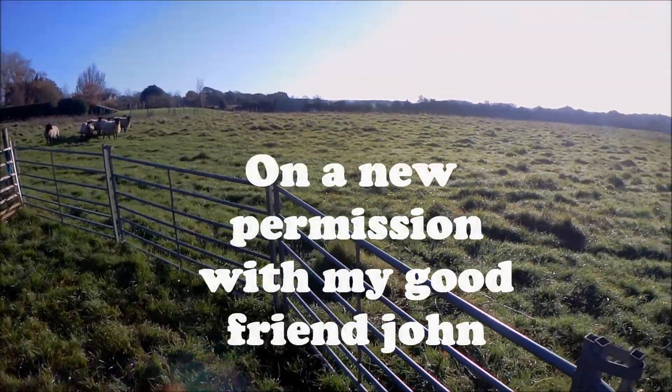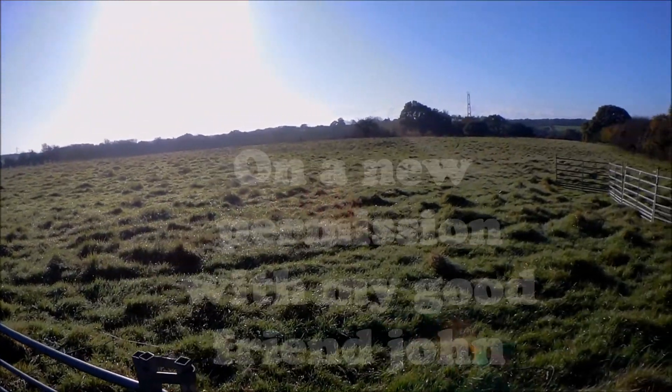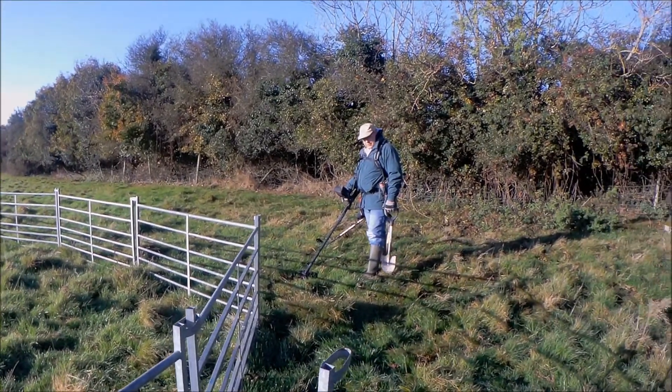Good morning everyone, welcome to another hunt. This is a new permission that John's picked up, so we're going to have a look and see what we find. There's John over there - give us a wave, John.